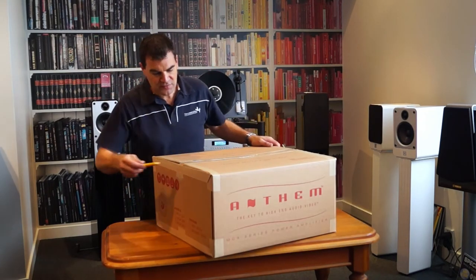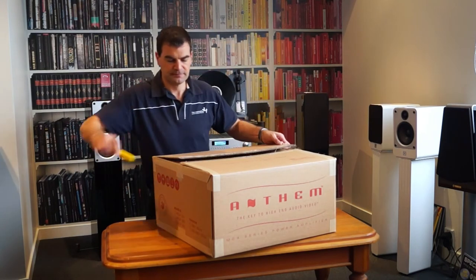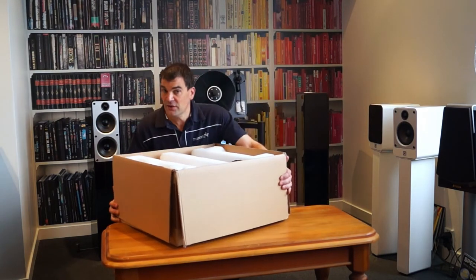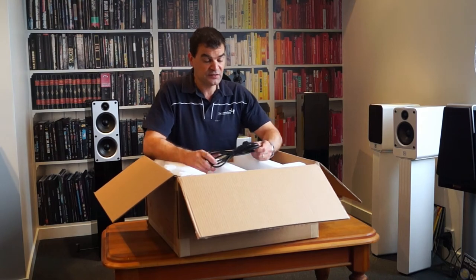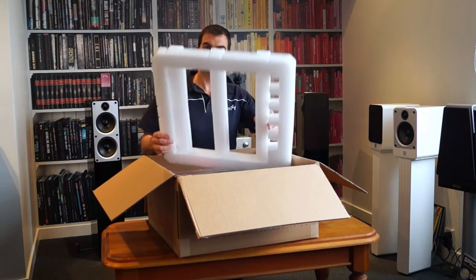Again, a muted design inside. This one has had a New Zealand power cord added, so we're just going to clip the tape off. Being a power amp, it's not going to be full of accessories — there's barely enough to get it going, and that's all it needs. There's the New Zealand power cord and the inner packaging.